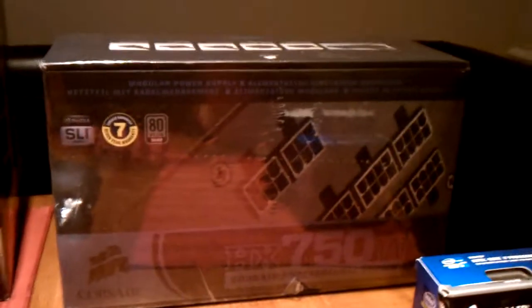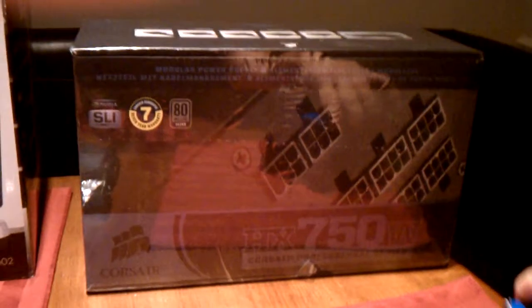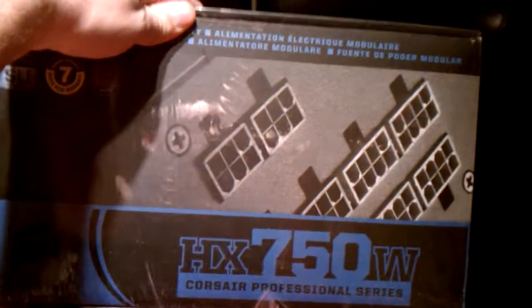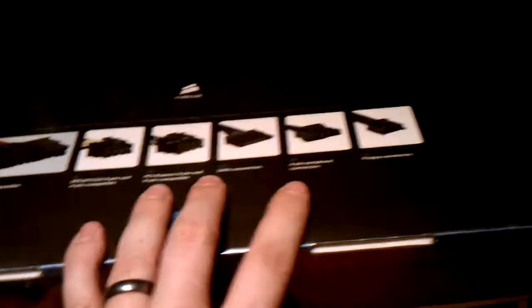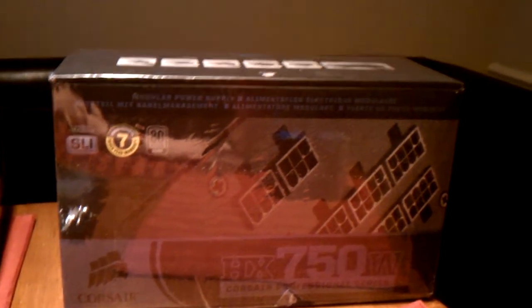Powering everything, I've got a 750-watt power supply — the Corsair HX750. Corsair makes excellent products. This thing is fully modular and has every connector I could possibly need, most importantly four PCI Express 8 and 6-pin plugs, so if you wanted to run SLI or Crossfire you'd have plenty of power and connections. It was $140 shipped from Amazon, and it does everything I need and more. Really happy with this power supply.